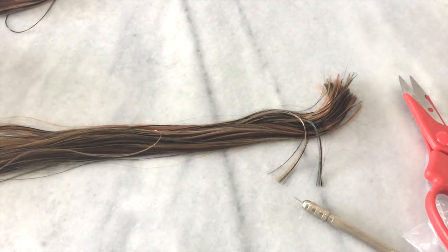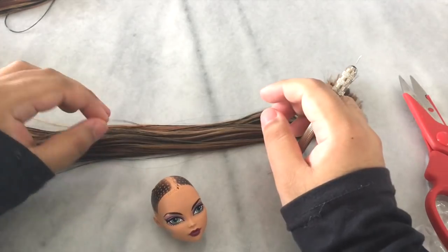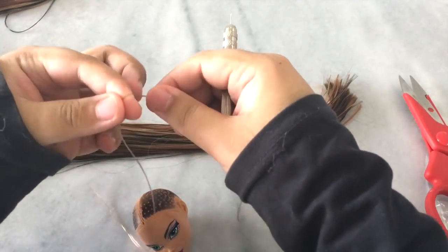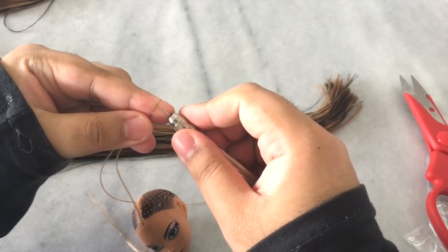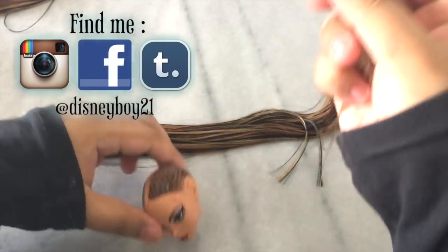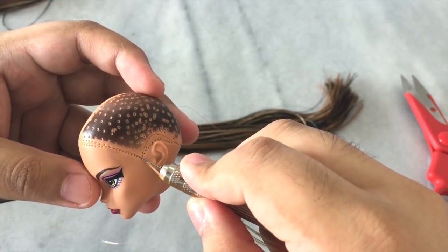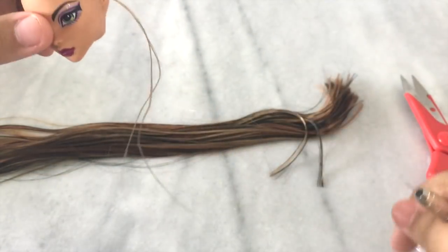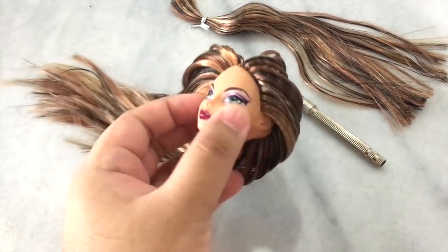So let's get started! Get your head, your rerouting tool, and your hair ready. What I'm gonna do is take a little bit of hair, wrap it around my finger, pick it up with the rerouting tool, hold it tight, find my hole, and whoosh — just pluck it in there. One done, about a million more to go! I continue to root her hair up till late at night.